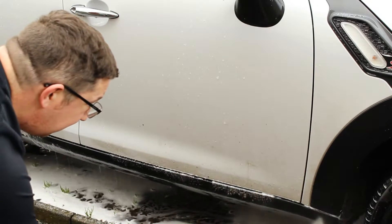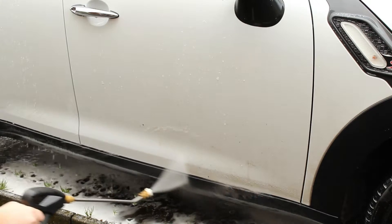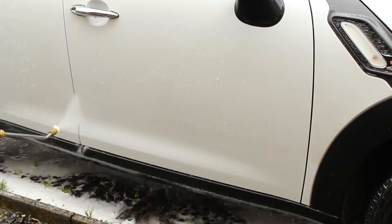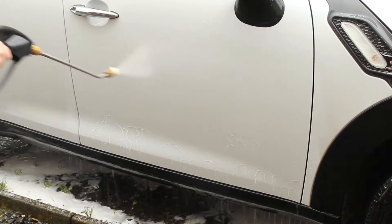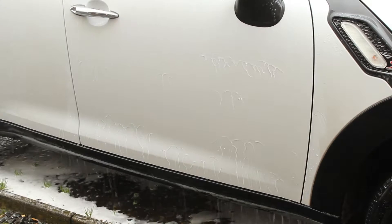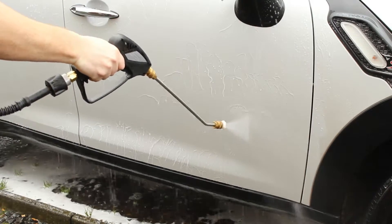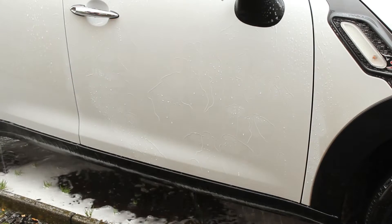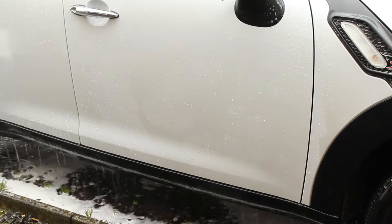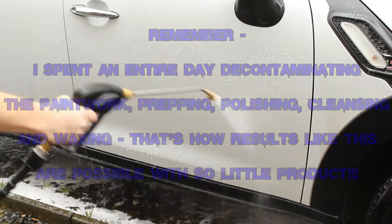Just to show you exactly what I mean by that — this is a car that hasn't been washed for five weeks. I just sprayed this foam on, left it for five minutes, and you can instantly see how much easier it is to get the dirt off the door. I'm not standing putting a lot of pressure on it, I'm not spraying it over and over. The dirt is just falling off and you can actually see the protection on the vehicle — the way the water is just wanting to sheet off instantly. This is purely from a pre-wash: left it for five minutes and rinsed it off.